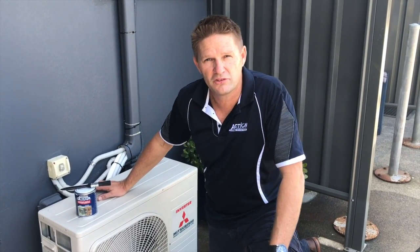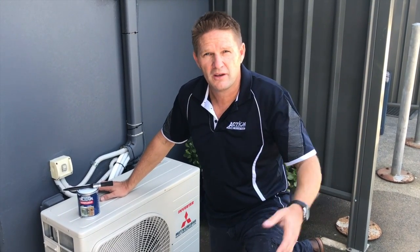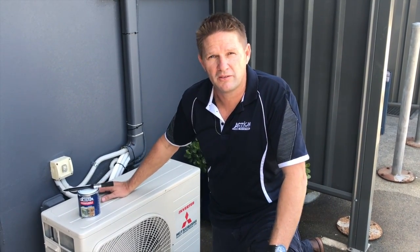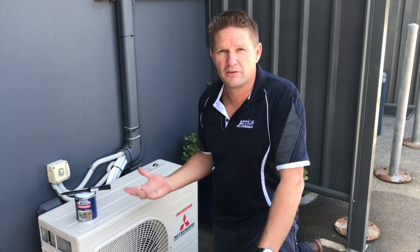Action Corrosion exhibited at the AH&R show in Las Vegas this year. At that show there were a number of installers and manufacturers throughout the Americas that were having the same issues with geckos. So what we're going to do here is treat a board and show you how to treat it.